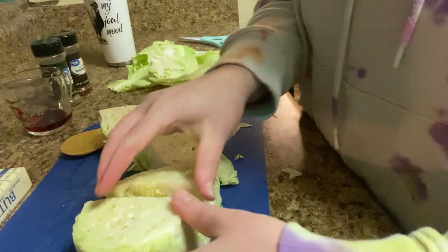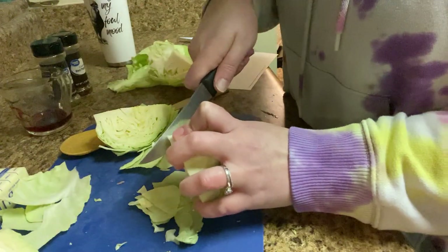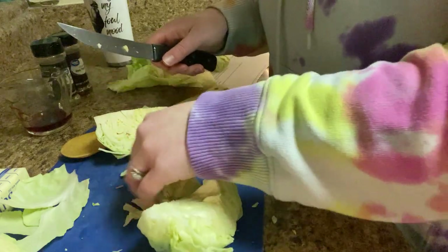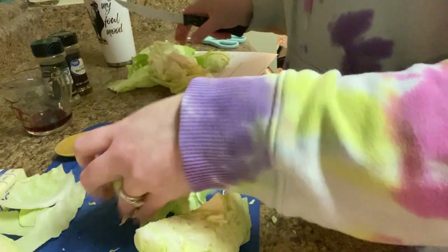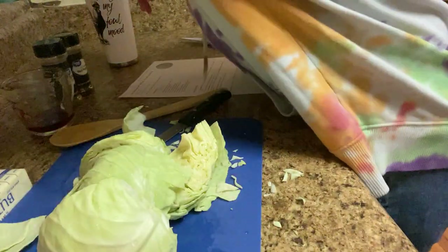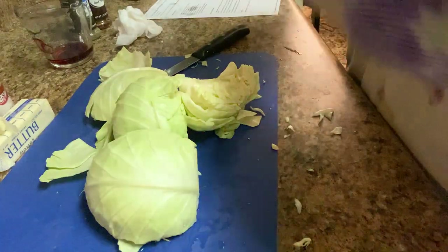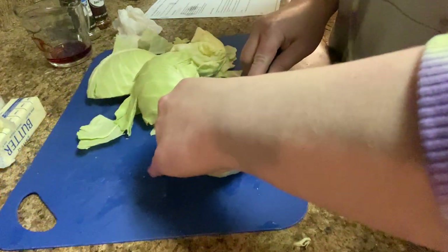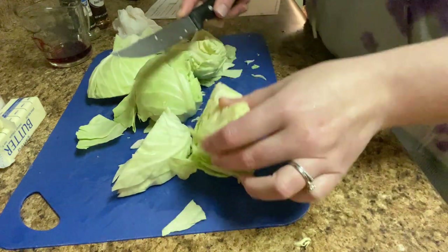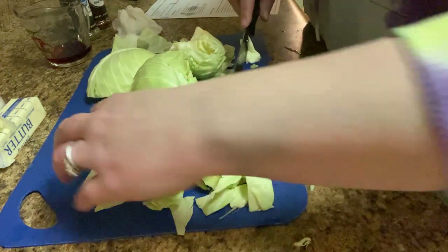You're supposed to take out the bitter core. It looks like I'm doing it right. I'm not entirely sure what the best way to wash the cabbage was, so I just gave everything a nice rinse. Now I'm going to slice this cabbage. I have no idea what I'm doing, so if you're going to judge my cabbage cooking here, I'm very sorry.